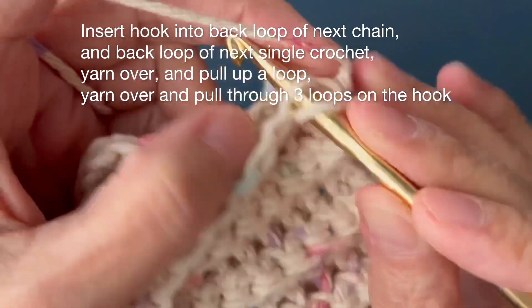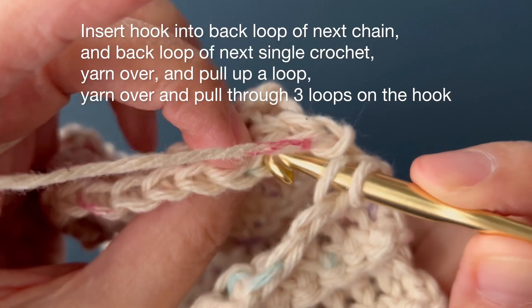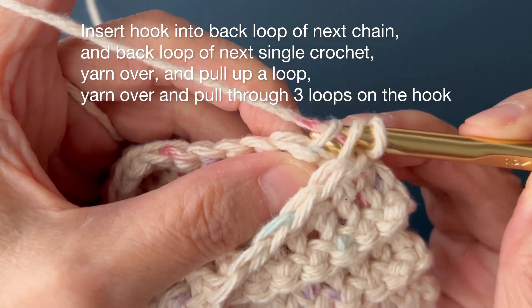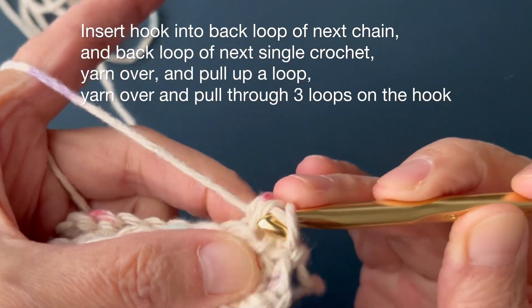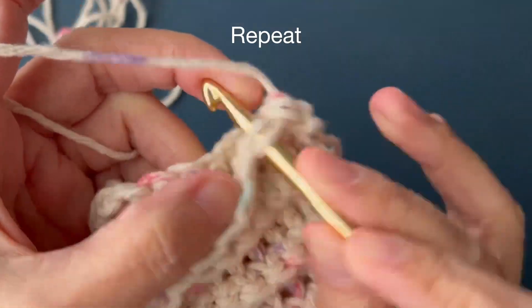Second stitch: insert hook into the back loop of the next chain, and back loop of the next single crochet, yarn over and pull up a loop. Yarn over and pull through three loops on the hook. Repeat the second stitch across.